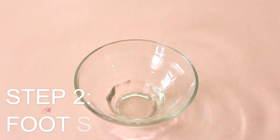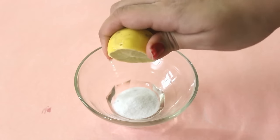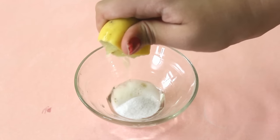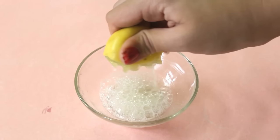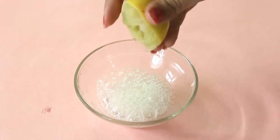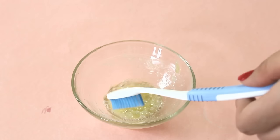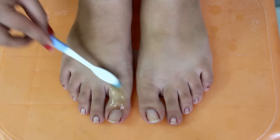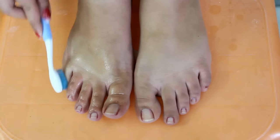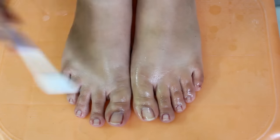After this, wipe your feet with a towel. Now our next step is to make a foot scrub. For this, I'll need two teaspoons of baking soda and half a cup of salt. I'll mix it really well. Now take a toothbrush, dip it into this mixture, and clean your nails properly with it. Apply it wherever you have dead skin. I will also apply it on my heels, and this will help remove all the dead skin from my heels.